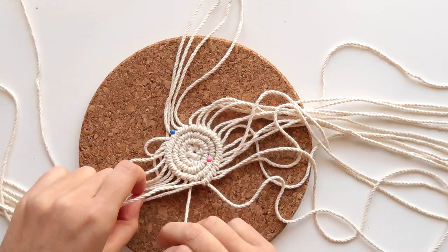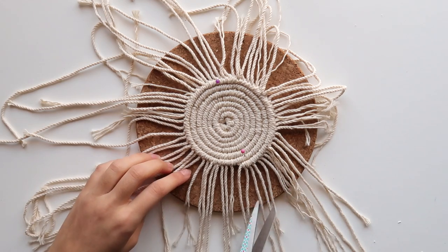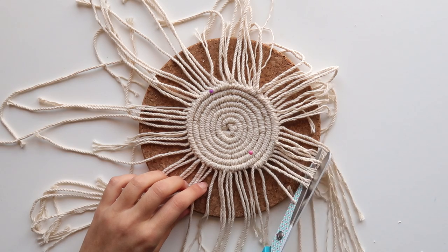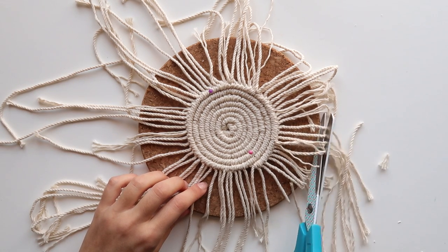Flash forward to maybe an hour later to when the coaster had the size that I wanted. I trimmed the excess cord — make sure to use good scissors for this — and then I proceeded to comb through the cords to get that frayed look.